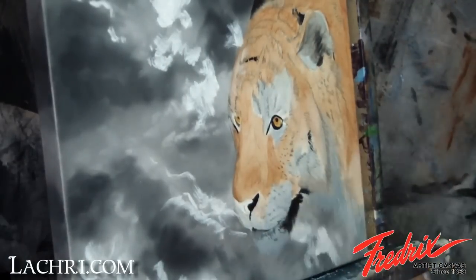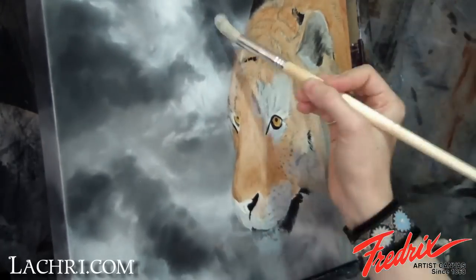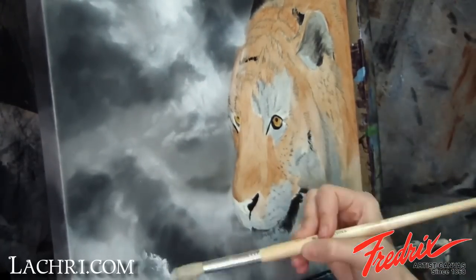Day two and everything is now dry. I'm back to working on the clouds, better defining the light areas and adding a bit more to the darker areas. I use the small mop brush to soften these spots into the background.